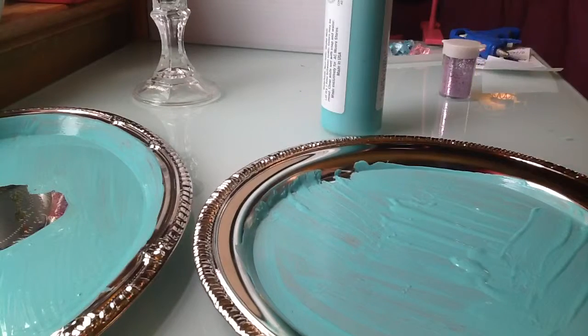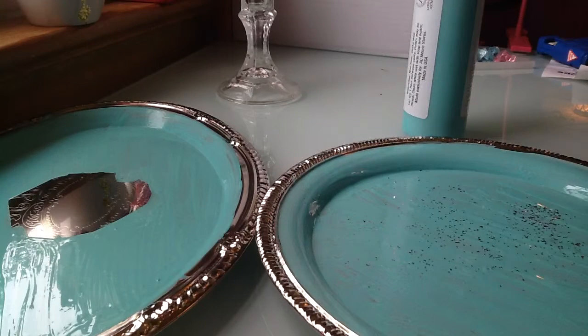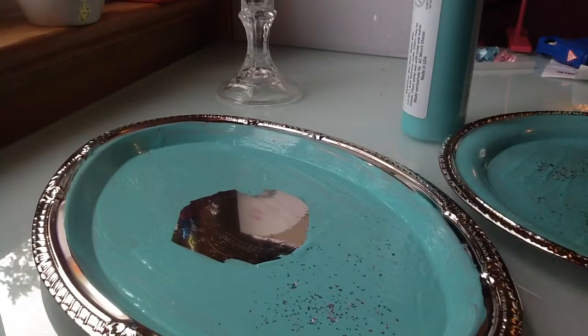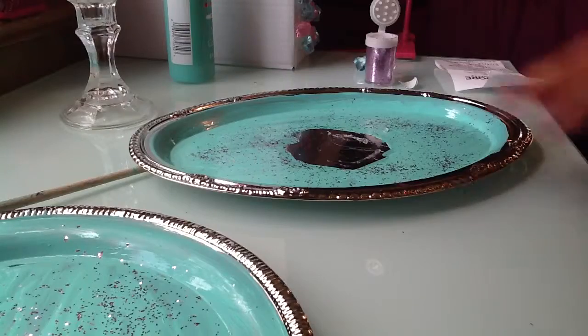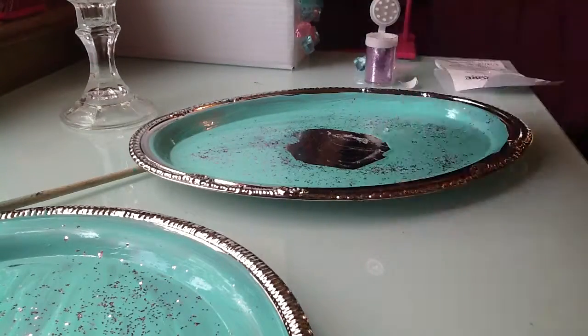Just continue on. This is optional, but while the paint is still wet, what I'm going to be doing is sprinkling on just a smidge of pink glitter — just a little bit, not too much, nothing crazy. You know how I love glitter, but I don't want to add too much. This is optional — just add it while the paint is still wet. Also, I forgot to mention that this color looks really blue on camera; it's really more of a turquoise kind of color.